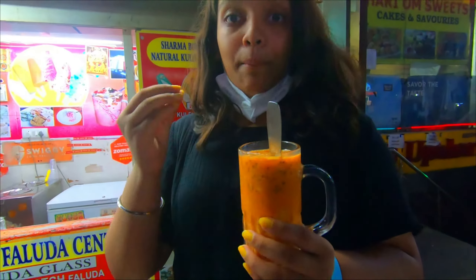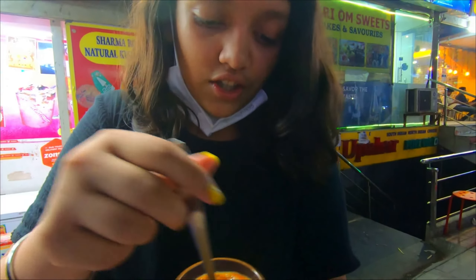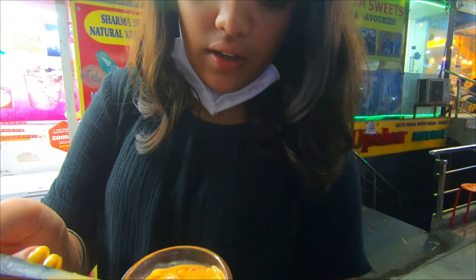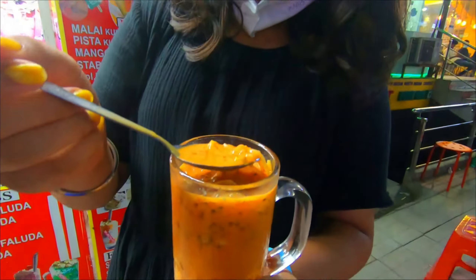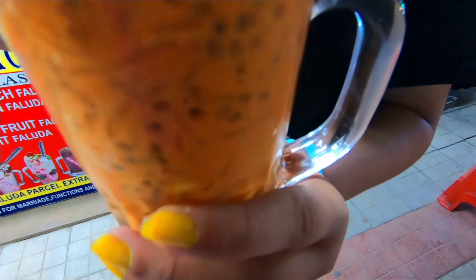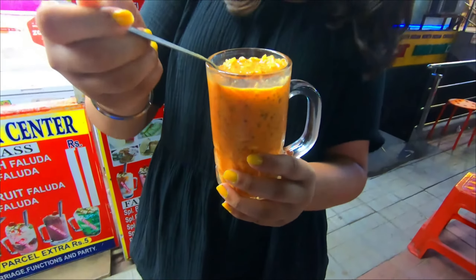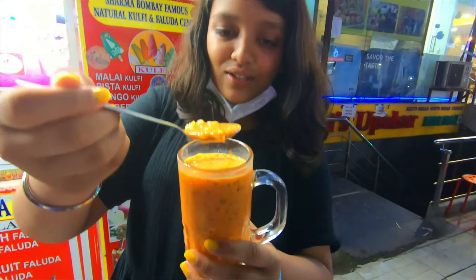I get the mint kulphi, and then I get the syrups, and then I get this shimui. What is this called? Lacha faluda. And then I get this — it all comes together in a beautiful way, and everything tastes just so good.